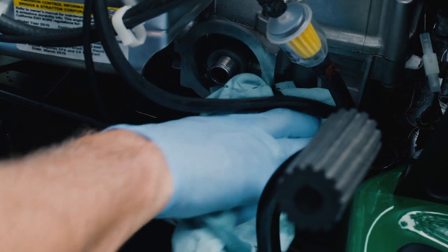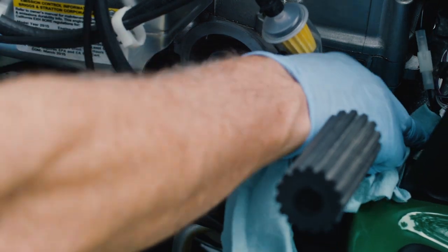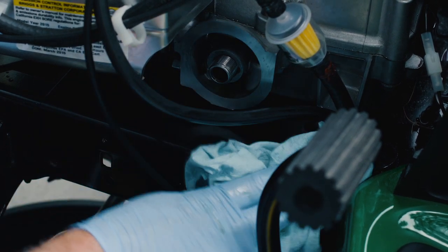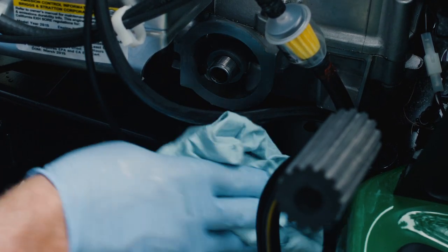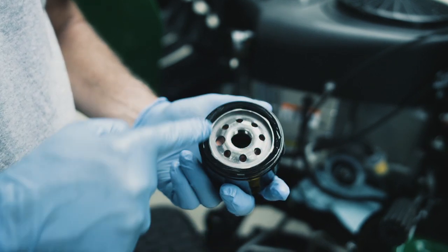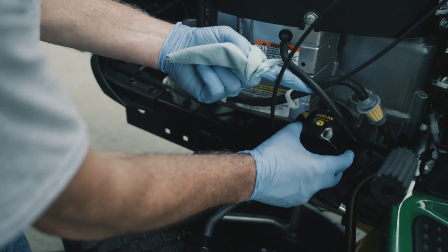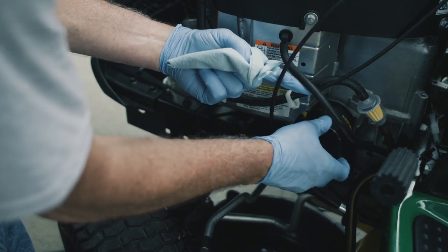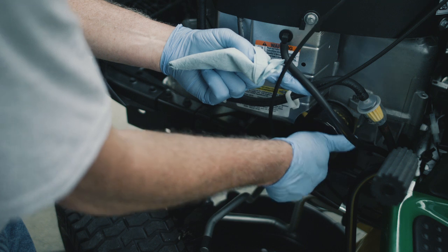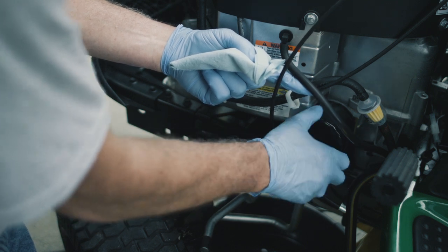First, use a clean shop towel to remove any dirt near the oil filter area. Once that's done, also clean up any spills of old oil. Then place a few drops of clean oil onto the rubber gasket of the new oil filter. Spin the filter onto the engine, being careful not to over-tighten. Turn the filter until you feel the gasket contact the engine, then hand-tighten the filter another half turn.